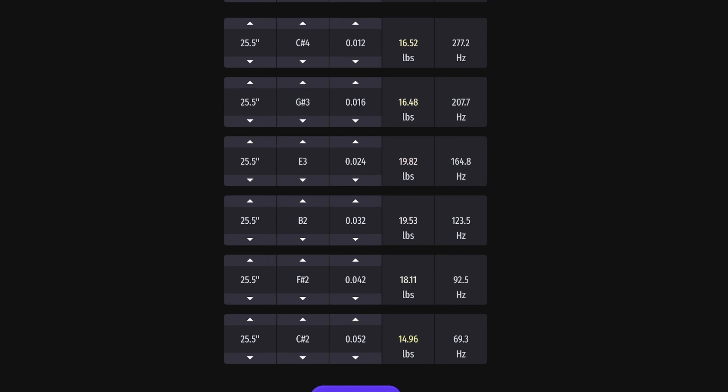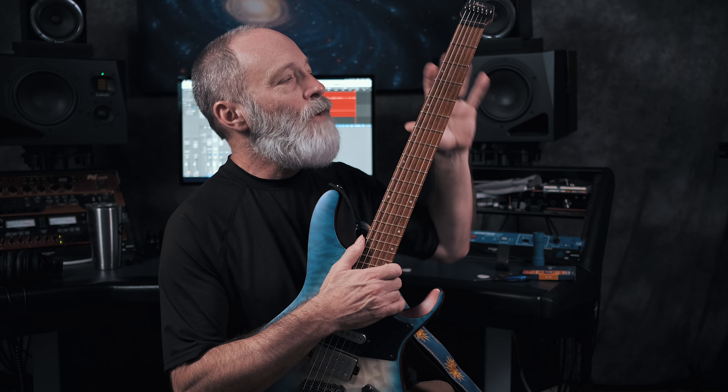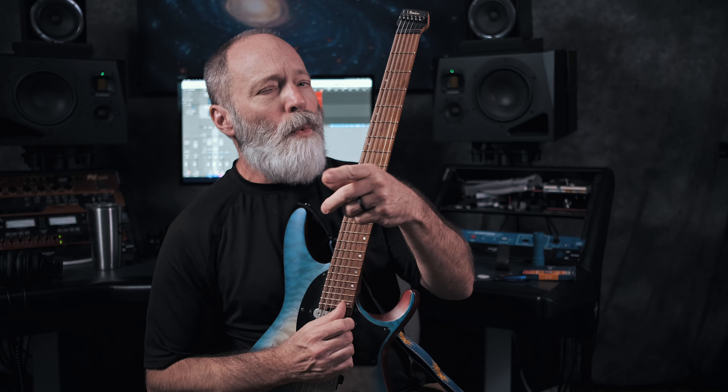That target is 103 pounds of overall tension. I looked at the different gauges available for Elixir — and this is not sponsored by Elixir, I just like them. I found that moving up from 10-to-46 to 12-to-52 gives almost the same overall tension. If you add all those tensions up in the calculator, it's about 105 to 105.5 pounds — only 2.5 to 3 pounds difference versus my standard string gauges at standard tuning. Pretty cool.